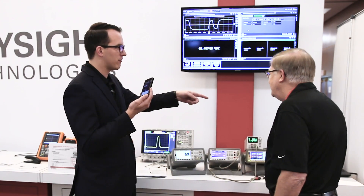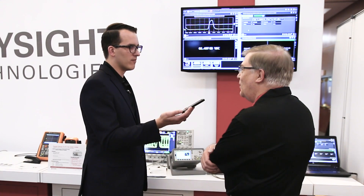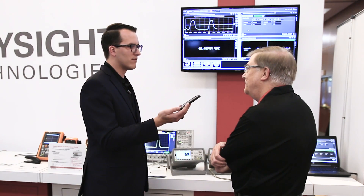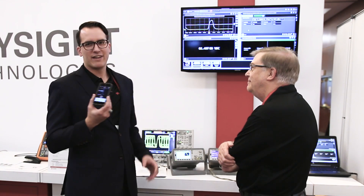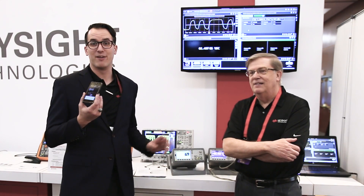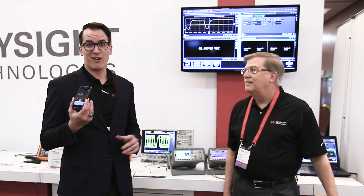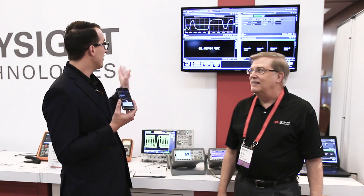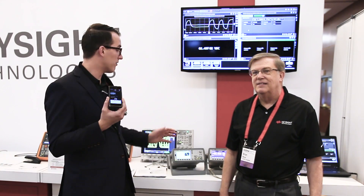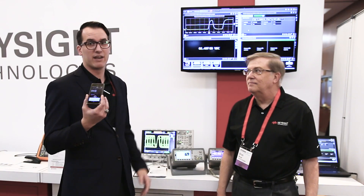And how can I connect my equipment to the BenchView software? You can use any typical interface: LAN, USB, GPIB, even RS-232. So again, that software is free — it's on Keysight.com. We have some great videos on the BenchView channel, so you can go check those out; they're on YouTube also. And you can control and view your instruments from anywhere in the world over Ethernet, LAN, or USB.